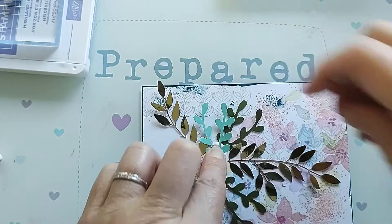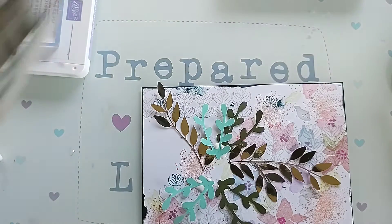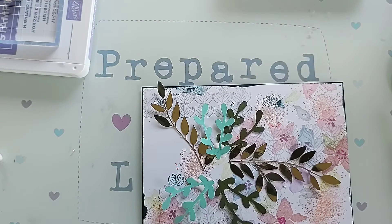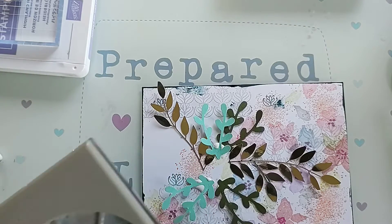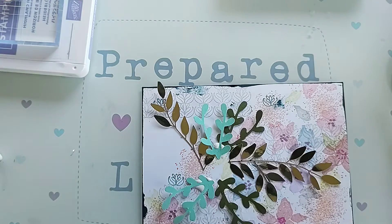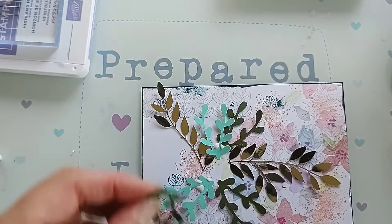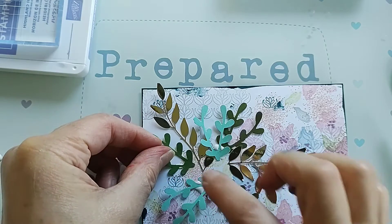I'll just cut another little bit of sprig because I think we need another little bit of dark green. I'll just cut that here — like so — and we'll just pop that into there as well.